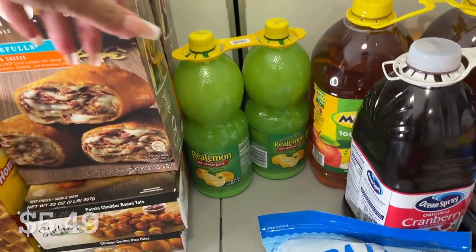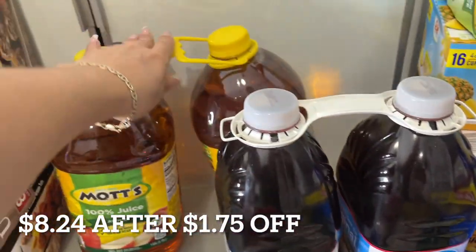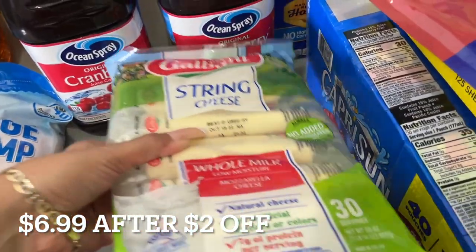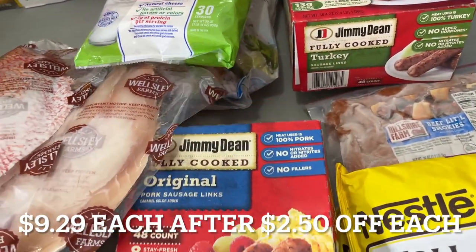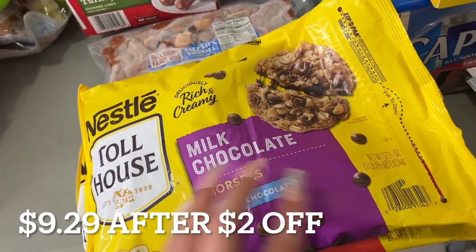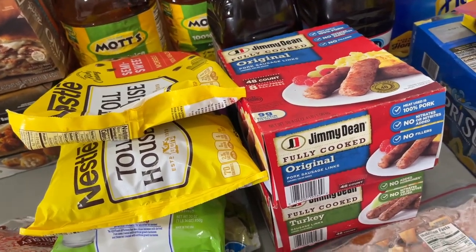Lime juice, lemon juice, cranberry juice, and a pack of apple juice. A bag of extra large cooked shrimp, string cheese, turkey, and sausage — both the turkey sausage and the regular pork sausage for breakfast. Milk chocolate morsels and semi-sweet morsels — again, baking season is coming up and your girl is going to bake something from scratch.